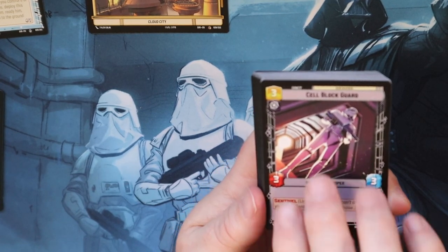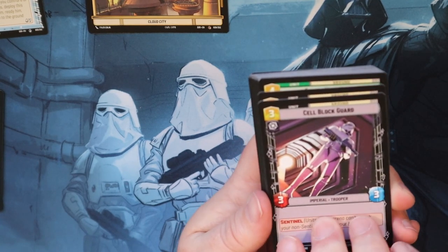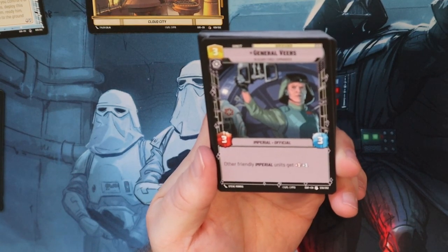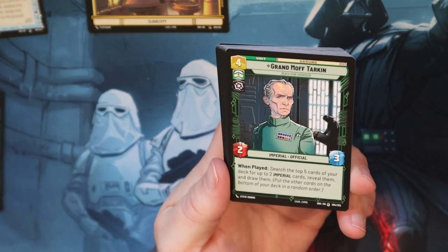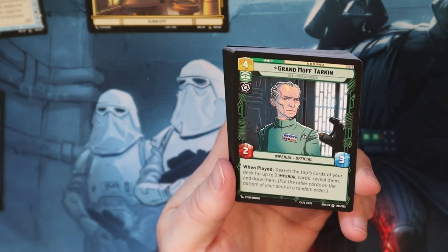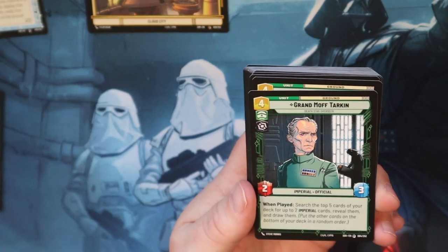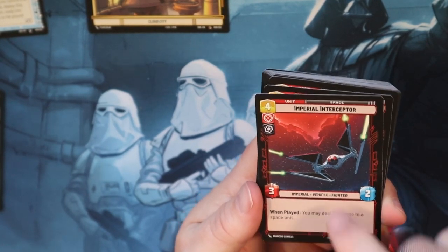Cell Block Guard - pretty decent, good Sentinel so you have to attack him and can't attack the base or any other ground unit. General Veers is another good one, like Dodonna - you get plus one, plus one to your Imperial units. Grand Moff Tarkin - search the top five cards of your library for up to two Imperial cards, reveal them and draw them, then put the others at the bottom. I think that's good value - get that card draw.